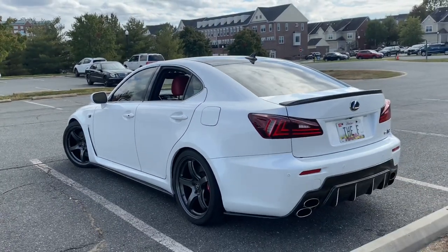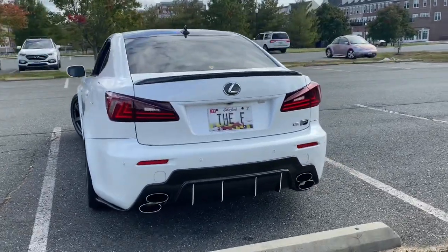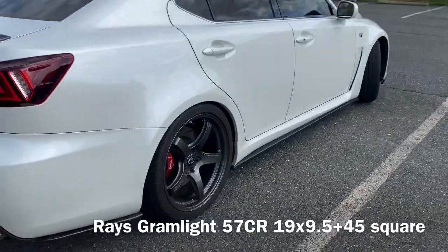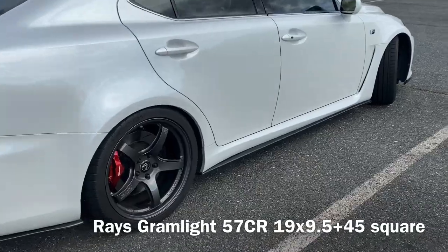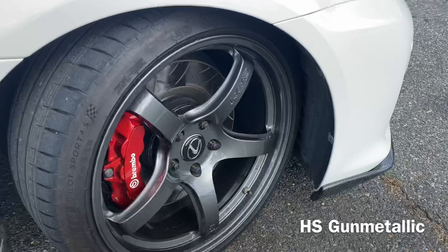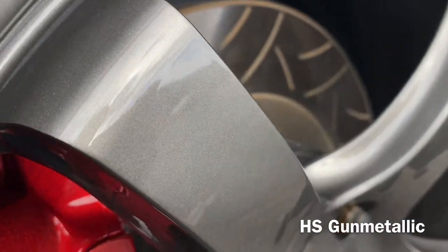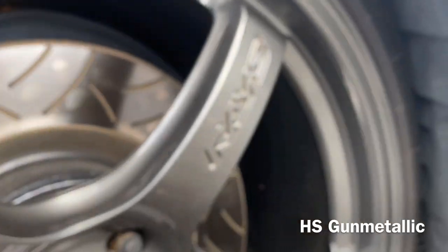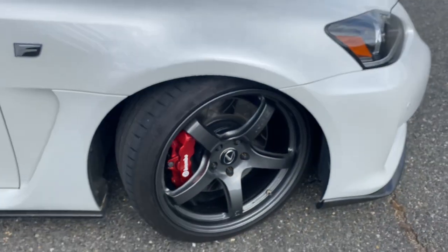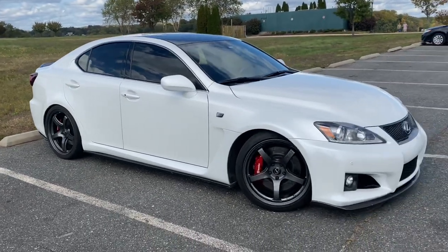For aesthetics, we've got Rays Gram Light wheels — 19 by 9.5 plus 45, square setup so front and rear are the same size. They're in HS gun metallic so you can see some of the flake inside. They're wider but also lighter than the stock forged BBS wheels.